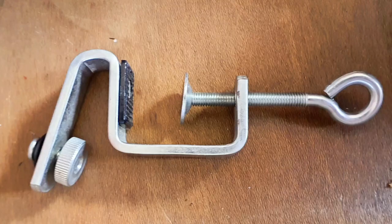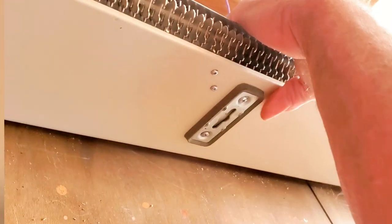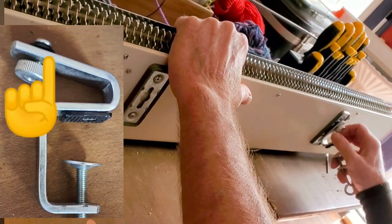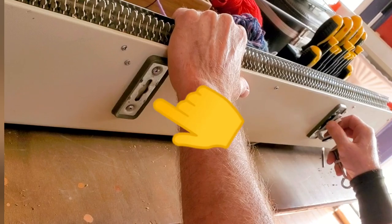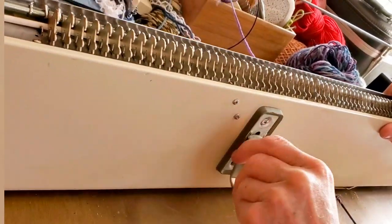They so much resemble river clamps that sometimes new Corona knitters think they've received the wrong clamps, but this machine was meant to sit at an angle to be used. The little knob that sticks up on the clamp goes into the wide part of the slot and then slides upward, and we tighten down the screw.